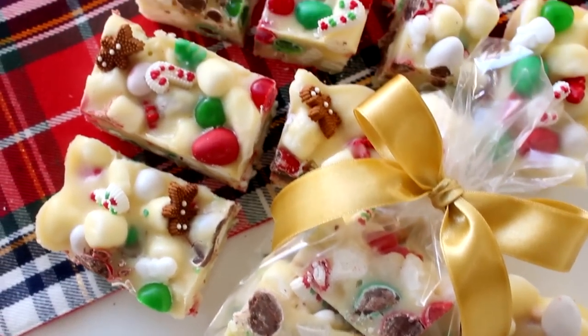Hello everybody, welcome back. Welcome to day three of Cookbiz. Today we're making some Christmas Rocky Road. This is the most addicting thing I've ever made. I've made a ton of variations of it, so make sure to stay till the end because you'll see all the different variations in the end card.